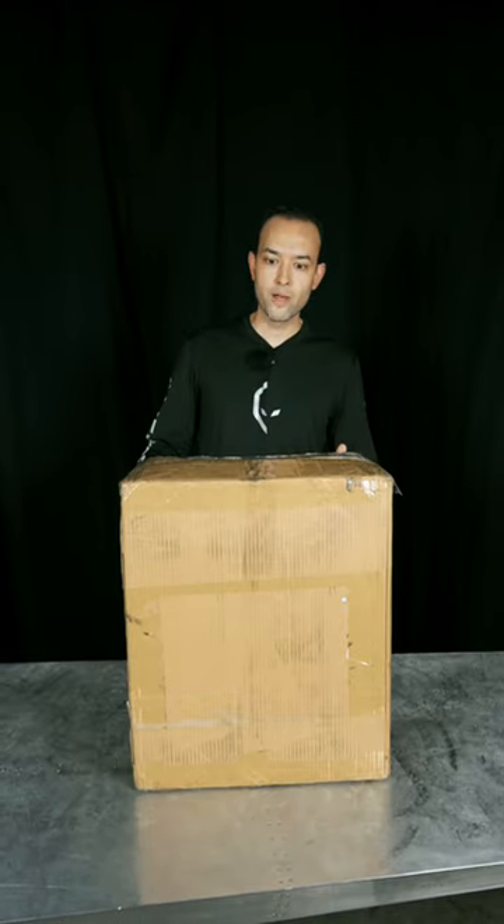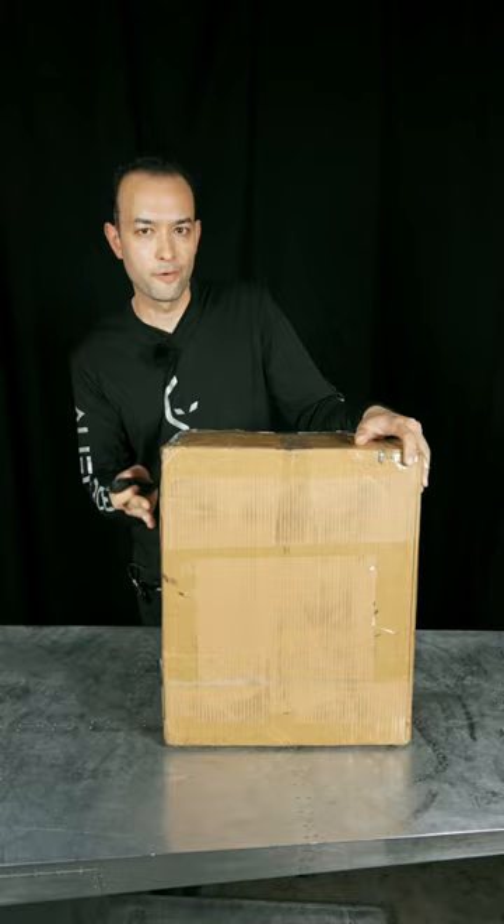Hey, what's up guys, AlienRides here, and today we have the M10-4. This is the first one in the USA.